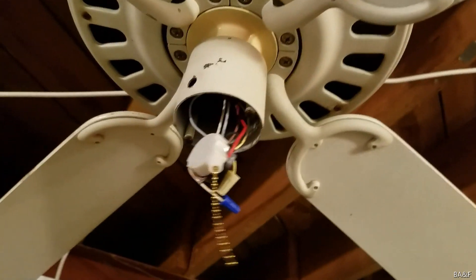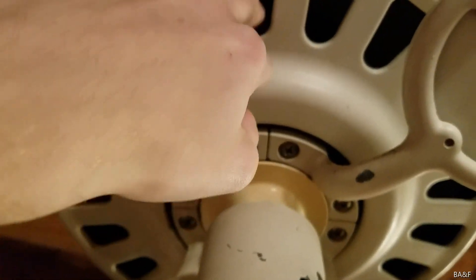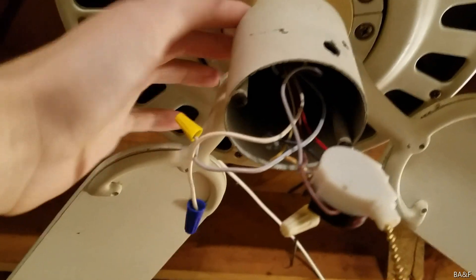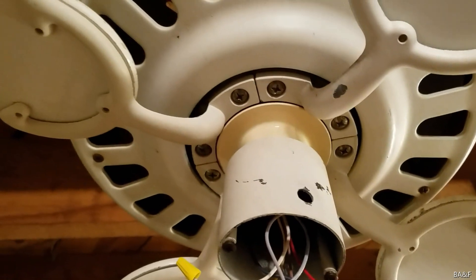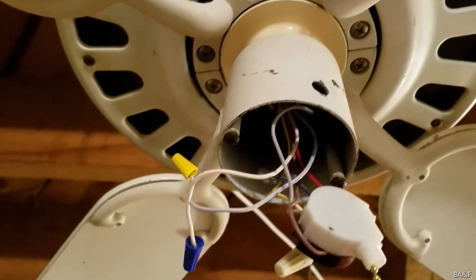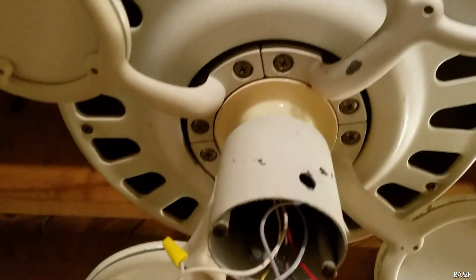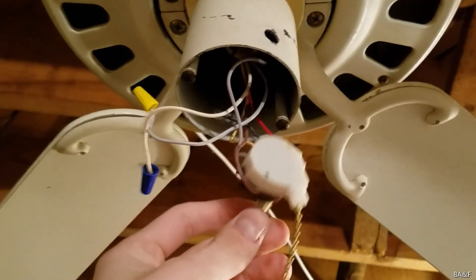The way this fan is wired, it's not capacitor-based — or actually it might be, I'm not sure. There are no capacitors in the nose. From what I understand about the four-speed models with KB55 stack motors, those had a two-speed motor but used capacitors to give four speeds, and I'm assuming this one works the same way.